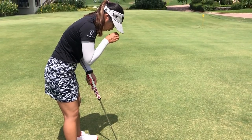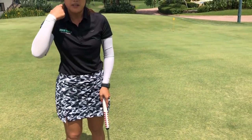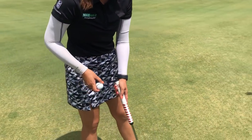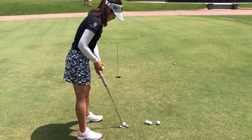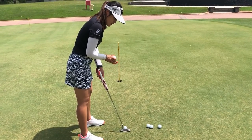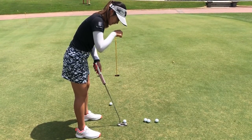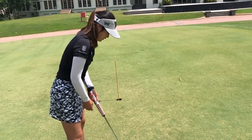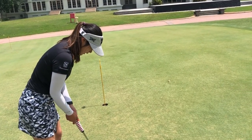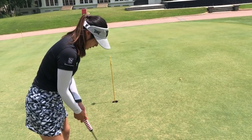So try to get as over the ball as you can. How to measure that — set up what you think is correct, with the ball more on the left side, middle left, and then put one ball under your left eye, drop it. If it hits that ball, then you're good. Generally, that's the setup: make sure both elbows are tucked in, eyes over the ball, stance about shoulder width.